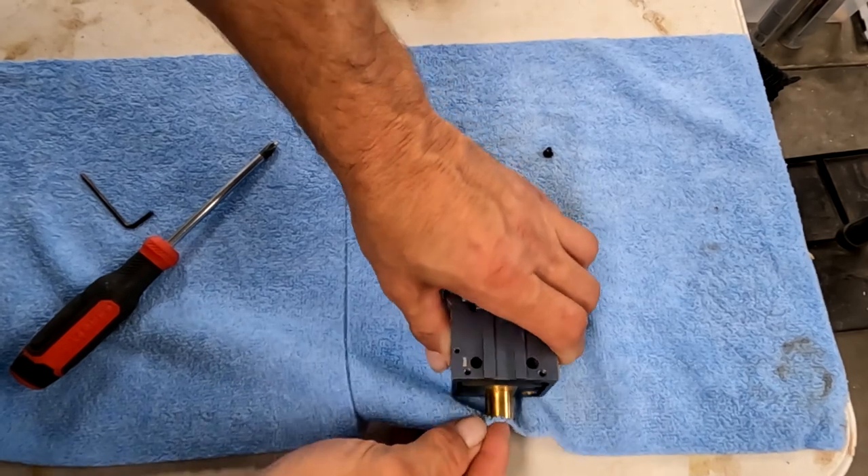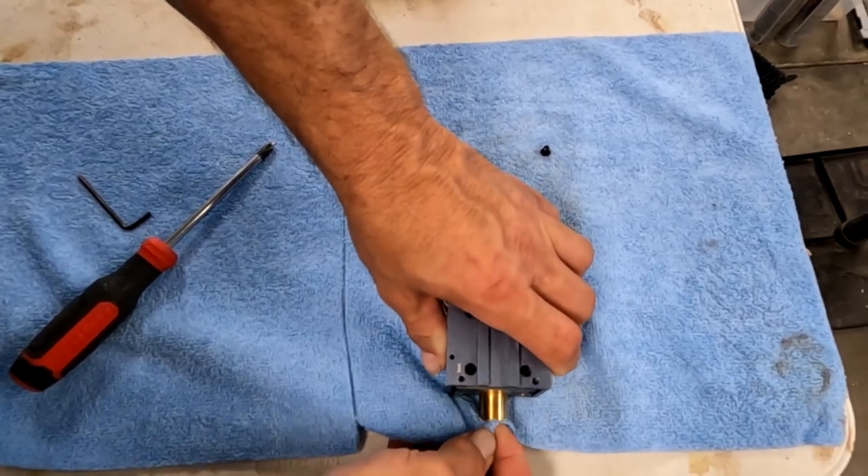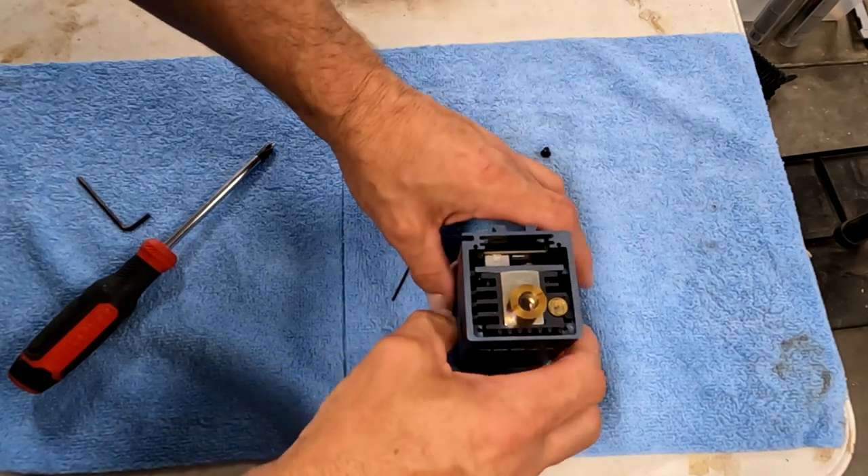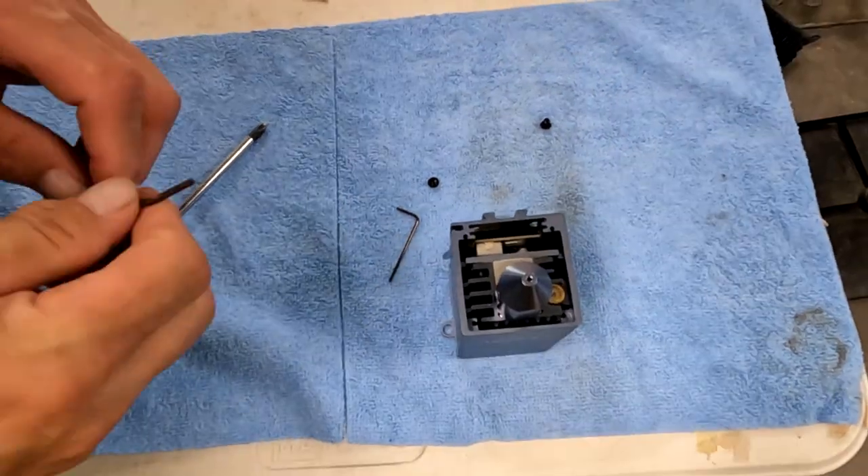If you have a bunch of goop on your laser, you can use alcohol or an alcohol swab. Mine's not too bad, so I'm just using a microfiber towel to clean off the end of the laser and make sure the glass is clean.